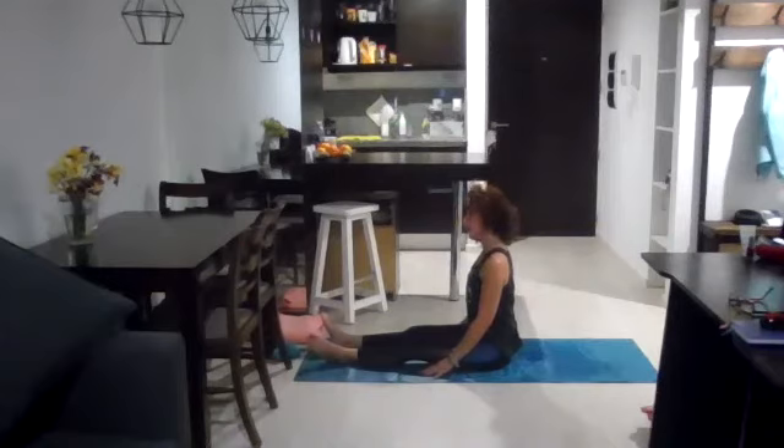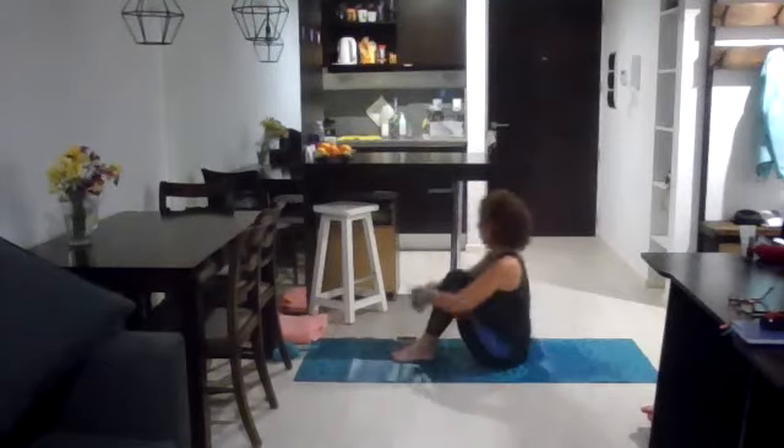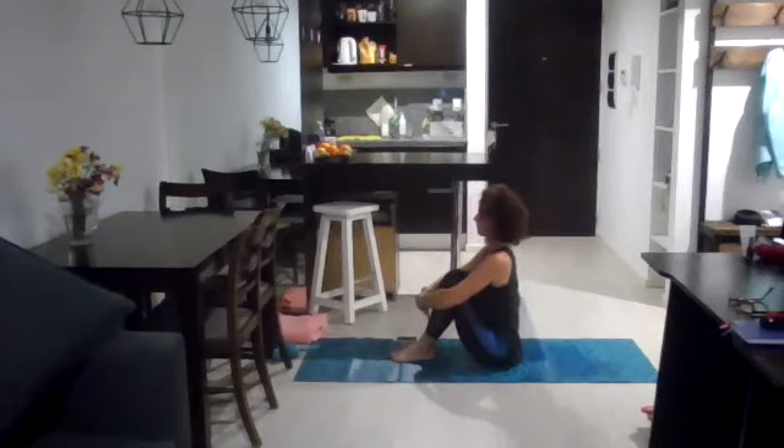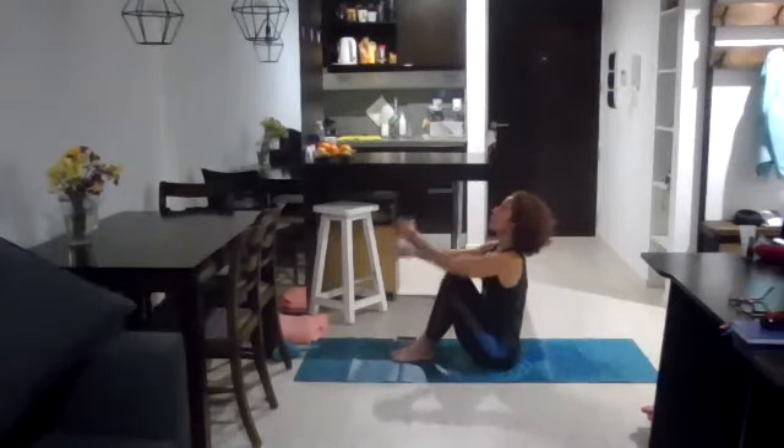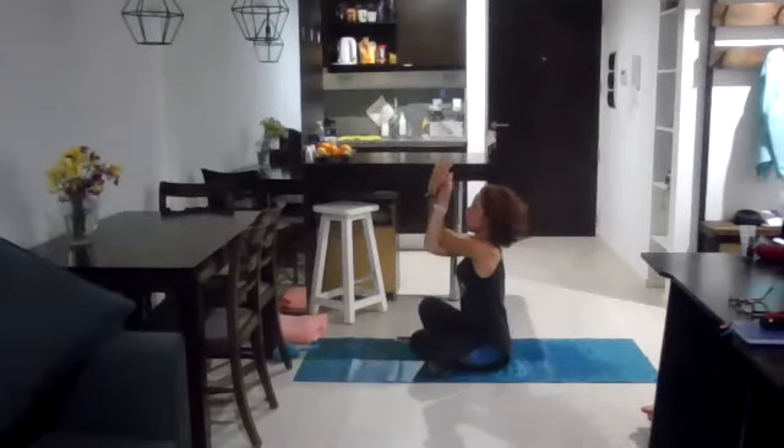Drop the right ear towards the right shoulder, come back to neutral with your head, left ear towards the left shoulder, come back to neutral. On the next inhale, bring your knees towards your chest and come to sit really tall. As you exhale, bring the arms into eagle pose — pressing the hands against each other, maybe in a seated position. Bring the arms a little bit higher, and as you exhale, still sitting tall, bring the elbows towards the sternum, towards the center of your chest — that bone area in the middle of your chest.